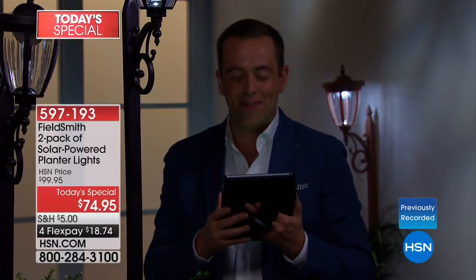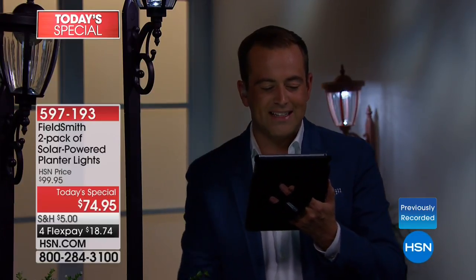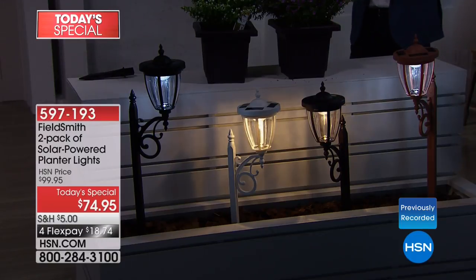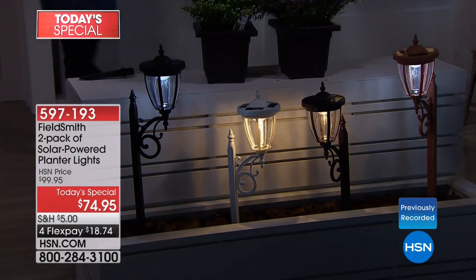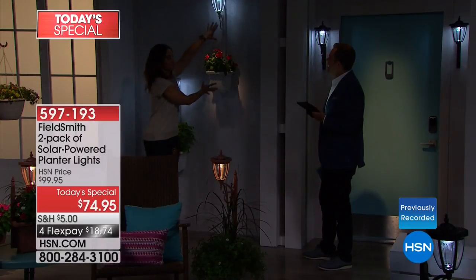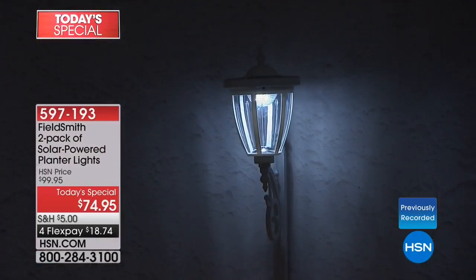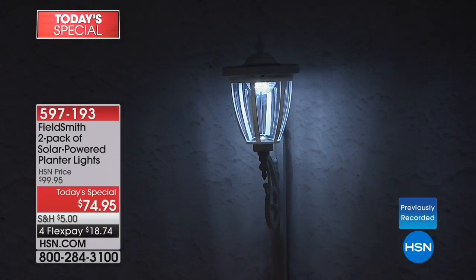We're seeing viewers on Facebook: Ginny, Gia, Becky, Colleen, Judy's watching in Texas. Let's go through more ideas — when we say we can use them staked in the ground, on a tabletop, or mounted, even mounting has various options. You can mount them together — imagine this on a gazebo or a fence creating a beautiful grand entryway into your yard.